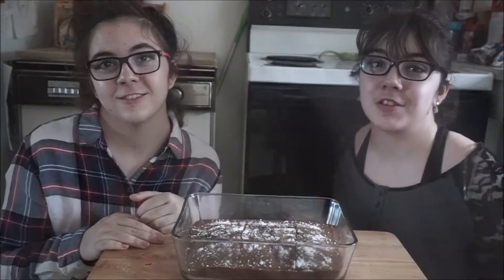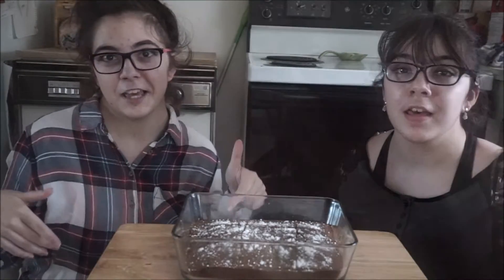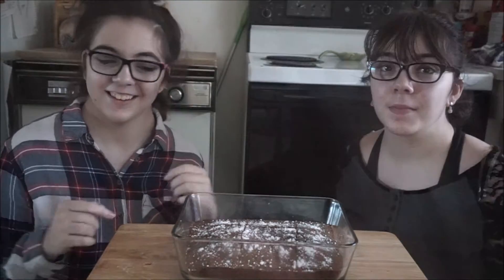Thanks for watching, guys. Be sure to like, subscribe, and comment down below if you make this cake or if you want to make the cake. Anyway, we'll see you guys in the next video. Bye!